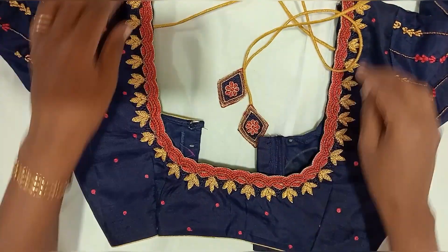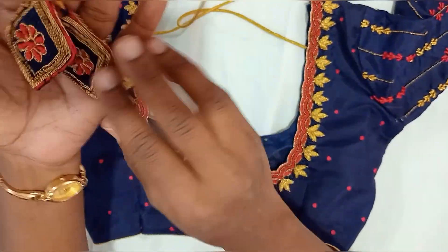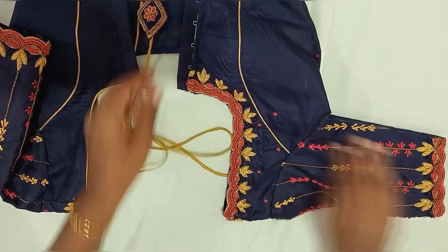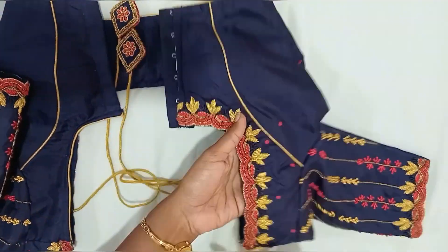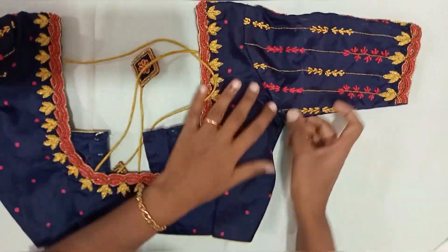This is the front. This is the cap — this is the front. This is the curly curly detailing. This is the cap, with a few remaining rounds. The cap will look very good.